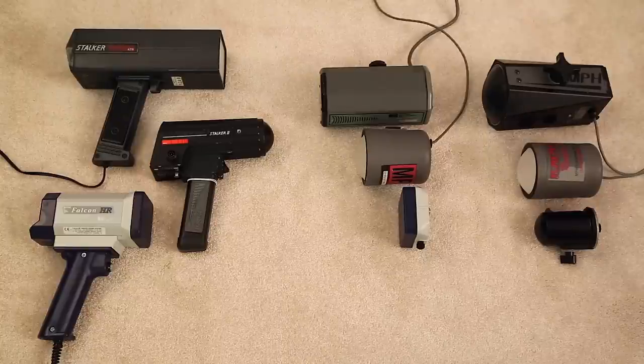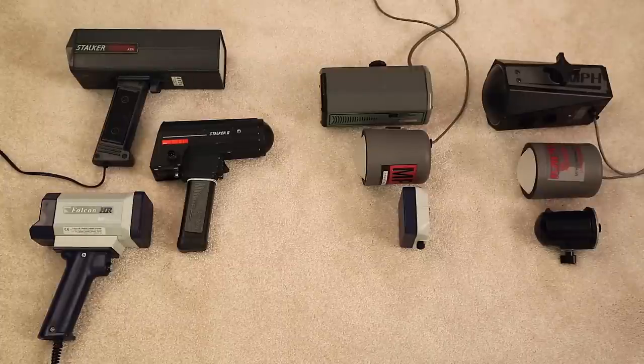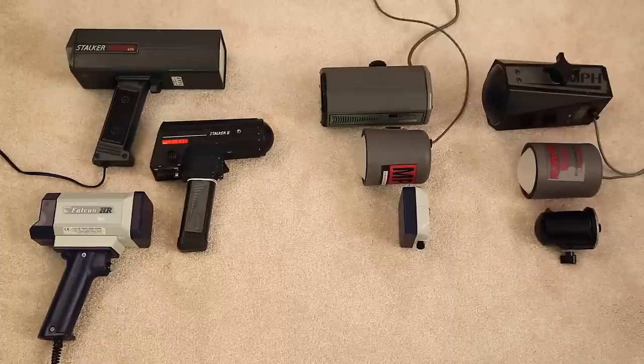Hey guys and welcome. So this is a video that I've been wanting to do for a long time and I finally have all the equipment on hand to do this video. What we're going to be discussing, you can see we've got a bunch of equipment here on the ground — a bunch of different police radar gun units. I've got a number of them laid down here to illustrate a number of different things.